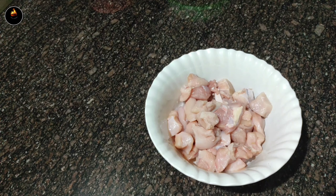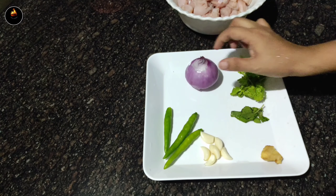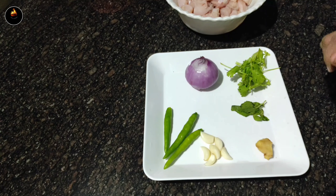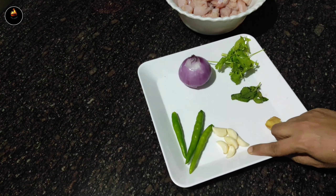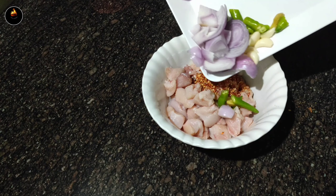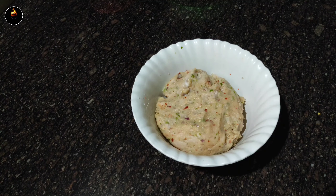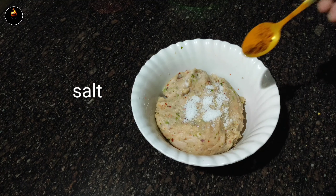We are going to use 200g of boneless chicken. We will cut it into small pieces and then mix the chicken. We have to make the meat and mix it with the masala.